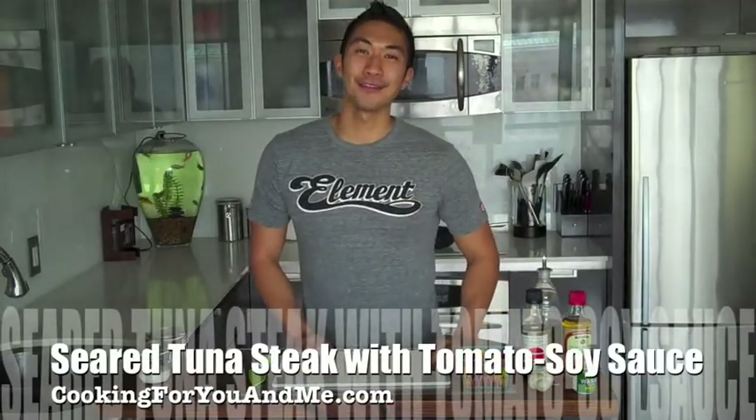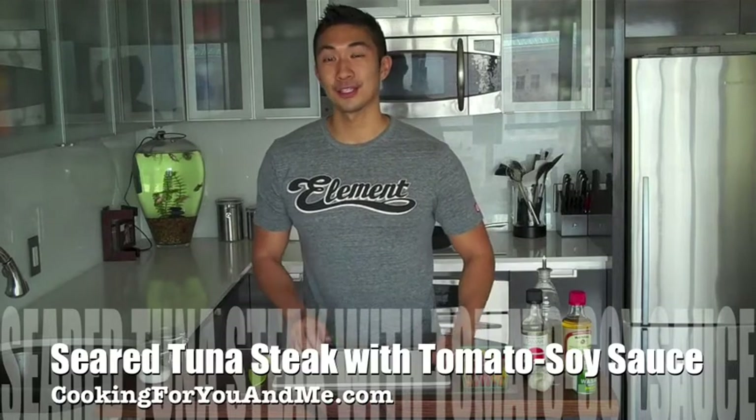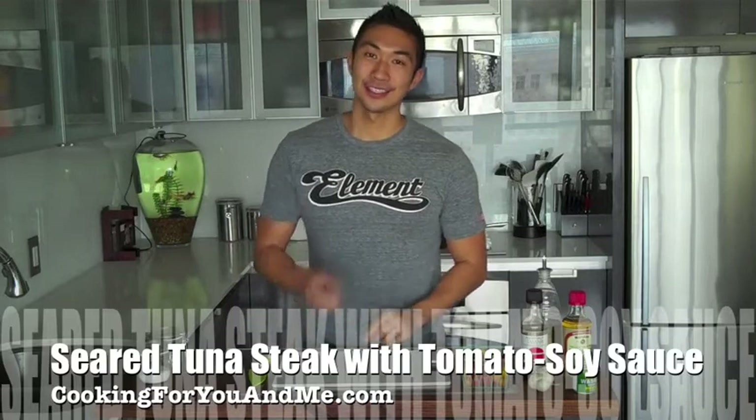Hey everyone, what's up? It's Ronnie with cooking4uomu.com. Today we're making seared tuna steaks with a tomato soy sauce served over a bed of peppery arugula. The results are going to be delicious and gorgeous, so stay tuned.